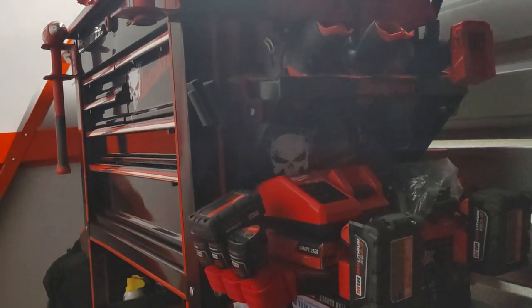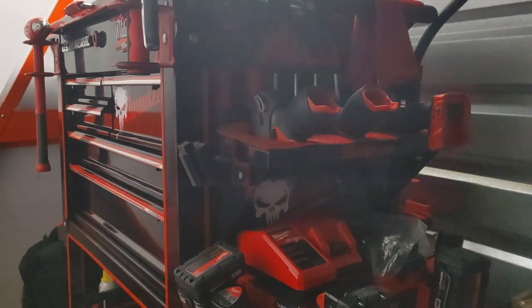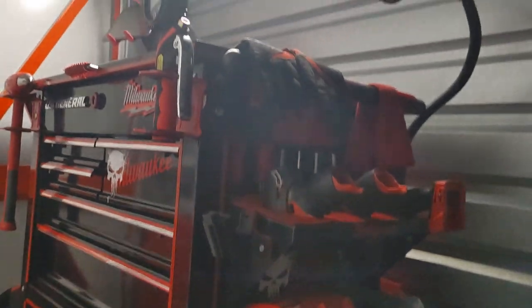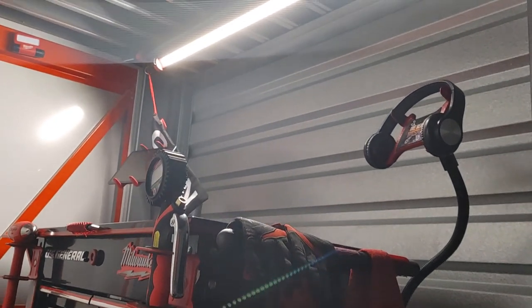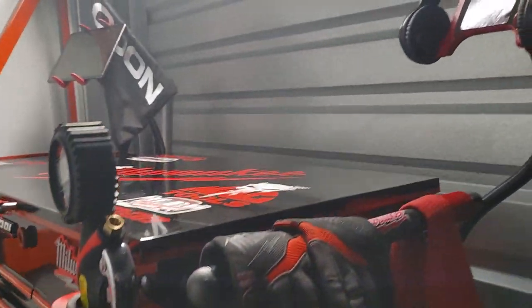Good morning, ladies and gentlemen. This is your U.S. General 5-Draw Tool Card with Side Tray and Deep Compartment. Today is Sunday, as you can see. We're back over at the storage unit, getting back to it, getting busy as always.